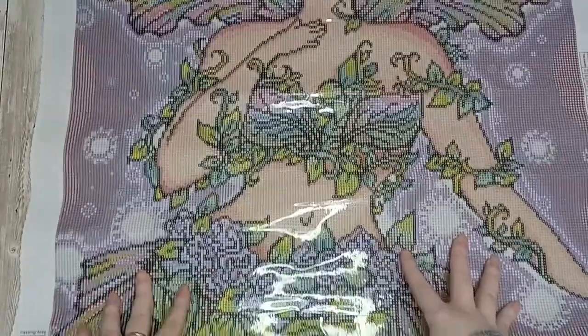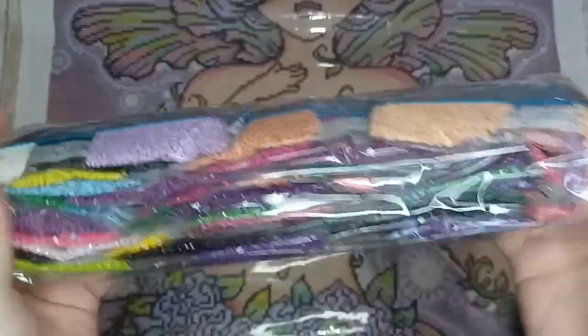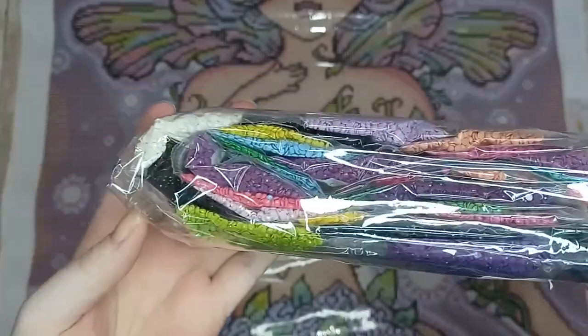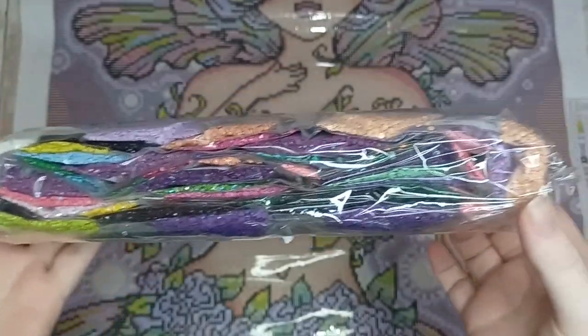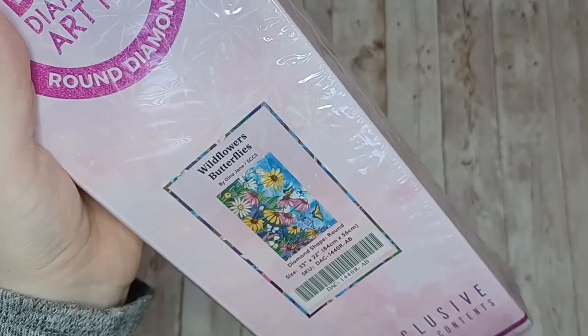I just love all of the shades of purple in this, it's going to be a dream for me to work on. Here are the drills for Faye — we've got some really nice purple shades in there and bits of blue and green and yellow mixed in, so a really nice color palette.